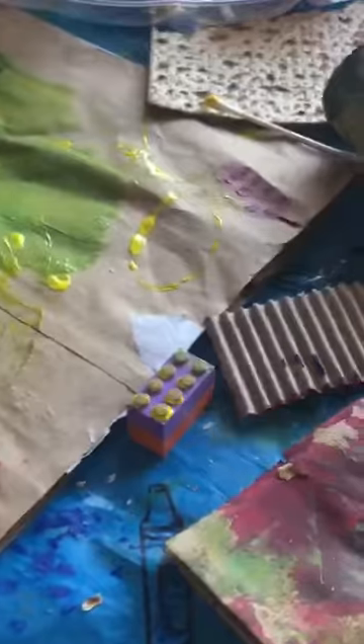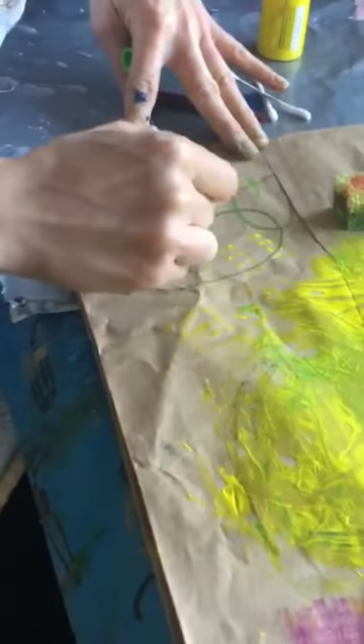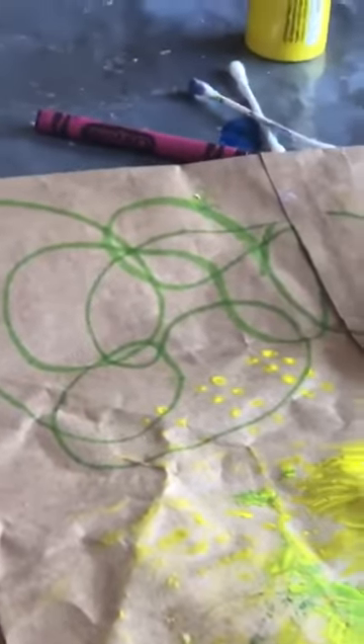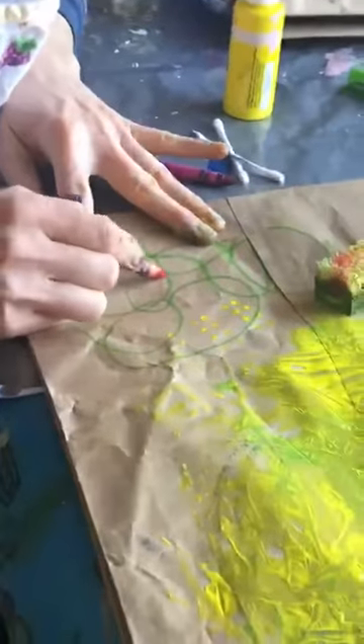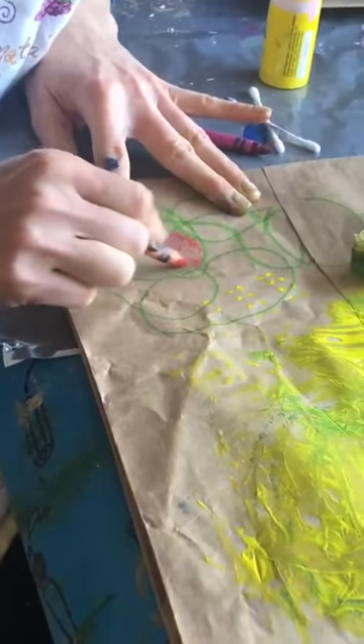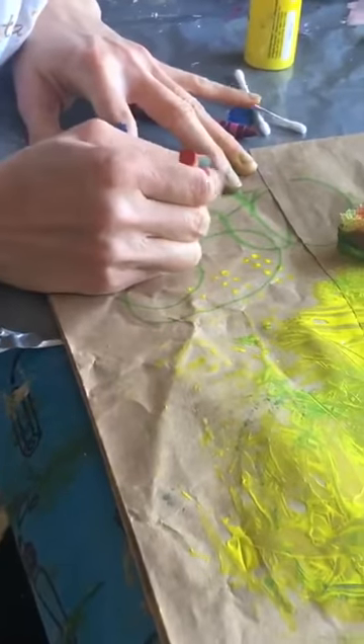With crayons or markers you can also make a loopy, squiggly, scribble line drawing. Then you can go back and take your crayons or markers and color in different parts of your looped drawing or doodle.